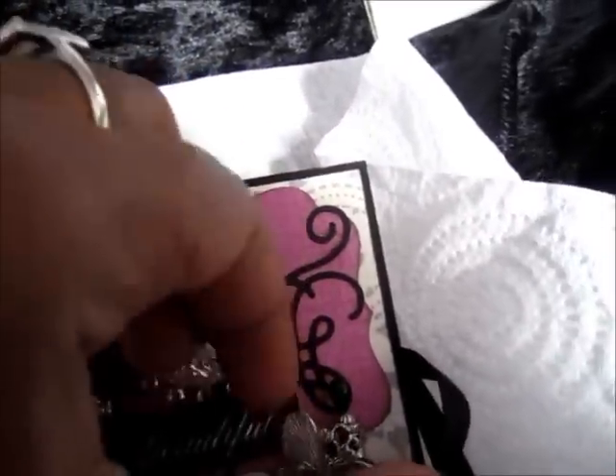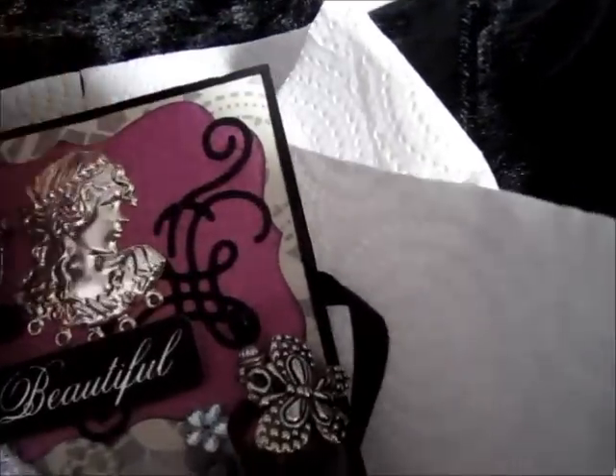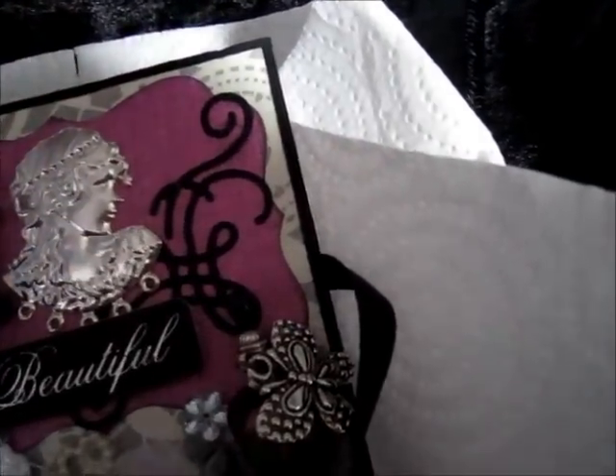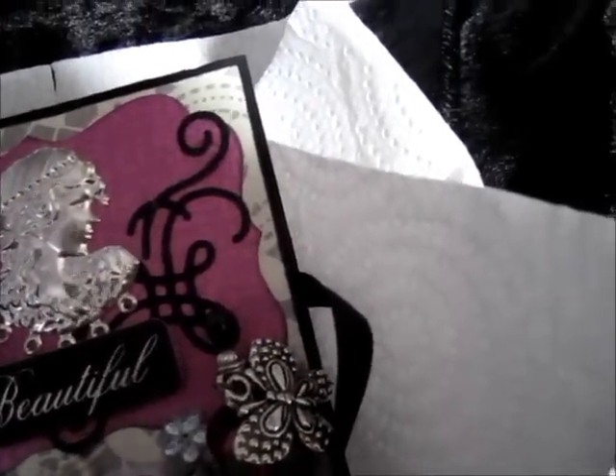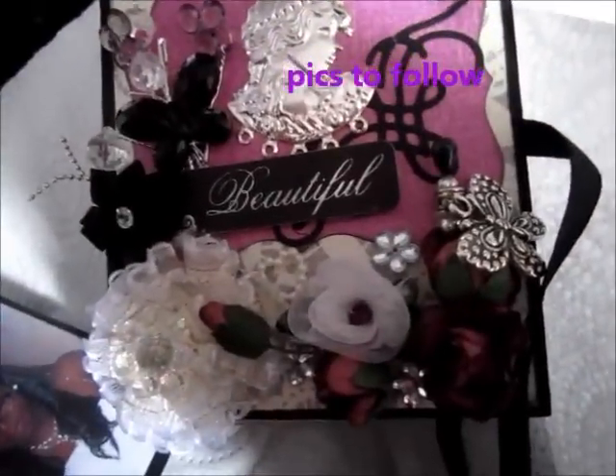Really enjoyed making it — might do another one for myself. So thanks everybody for watching, and thanks Debbie for coming up with the idea. Sorry I missed it — I didn't see it, I was making the TP mini one. But I still had a lot of fun. Thanks everybody for watching, bye!